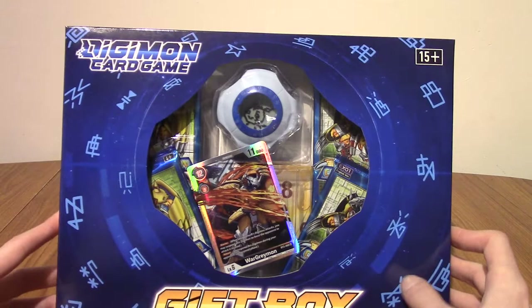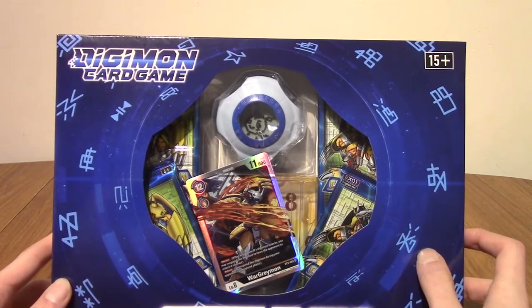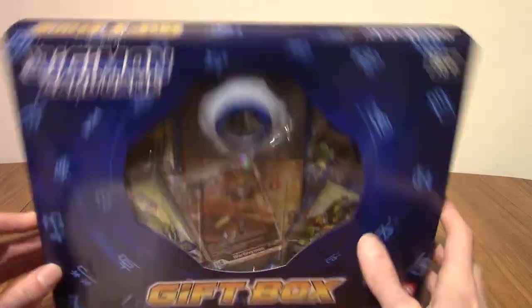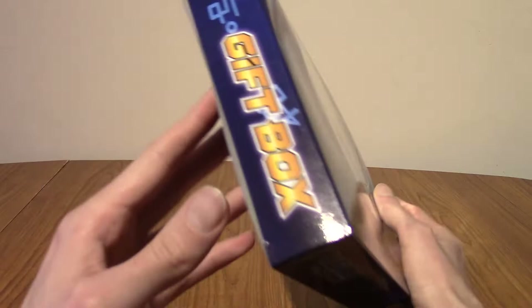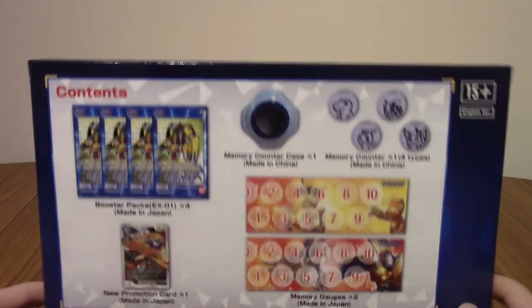So we'll take a quick look at the box first. We've got the Digital Writing — did they ever actually name the writing style of the Digital World? I know there was a translation guide released a while ago. We'll take a look at the back to describe exactly what's in here. It says Gift Box. There's not a ton going on, to be honest. I kind of like the simplicity — it's just straight to the point. It's not like the Ultra WarGreymon Premium Collection Plus or anything. It's just a gift box.